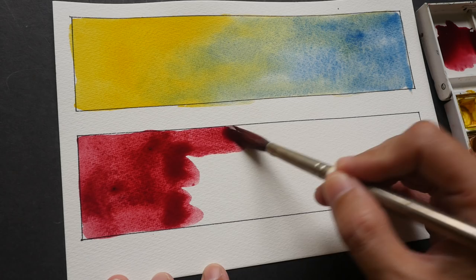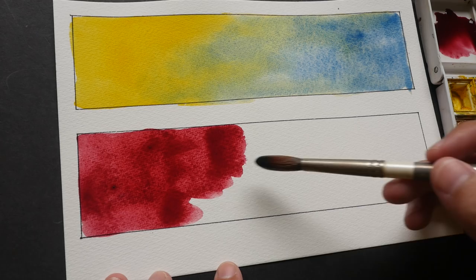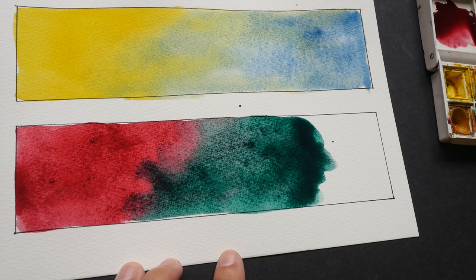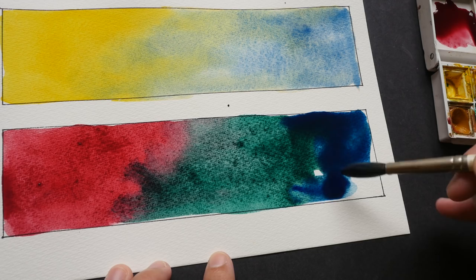Next up, I'm going to mix the phthalo green and just go in and move it like that. The paper is 300 gsm, so you can take a very heavy wash, but it does buckle very slightly. Now I'm going to add in phthalo blue. You can see that I use a lot of water, and the paper is taking up the wash very, very well.